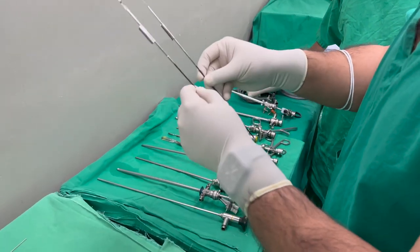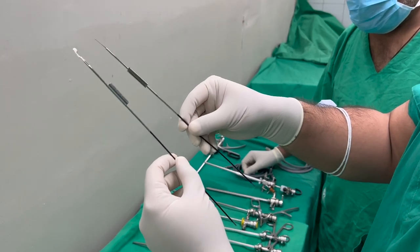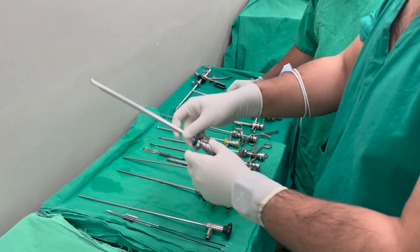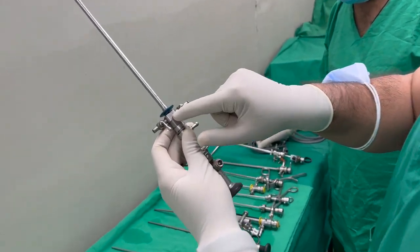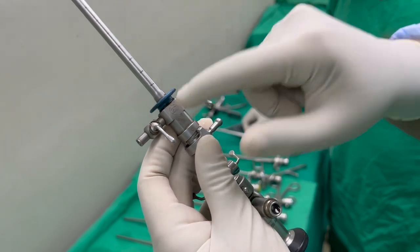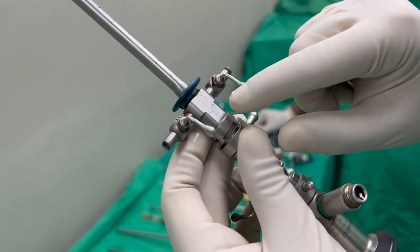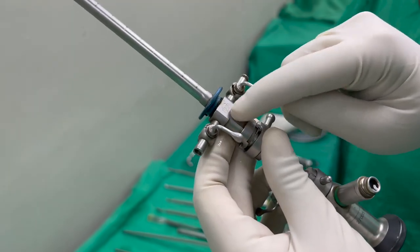We have got a few knives over here which we will assemble and show you later — such as a straight knife, half moon, and full moon. We will tell you about those. This is a cystoscope, and as you can appreciate, this is 22 FR. The 22 tells us that this is a 22 FR sheet and it has got 6 and 8 FR channels through which things can pass.